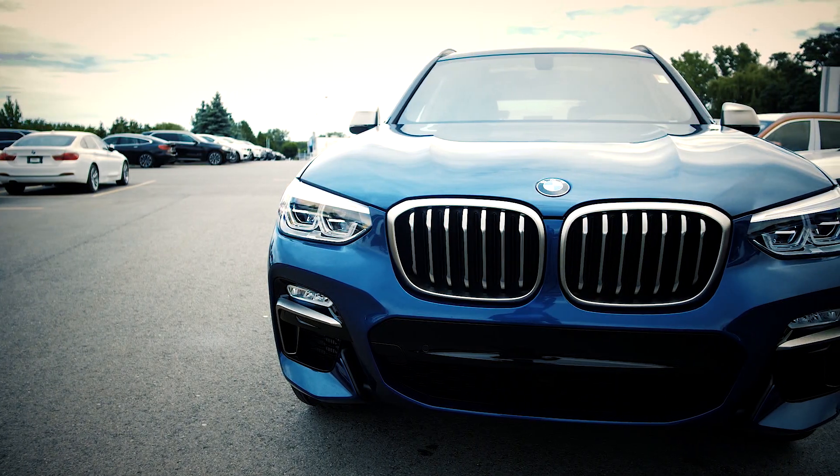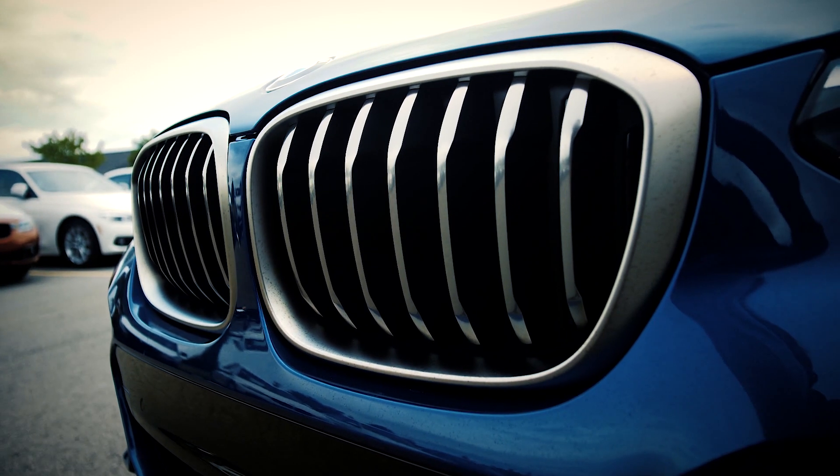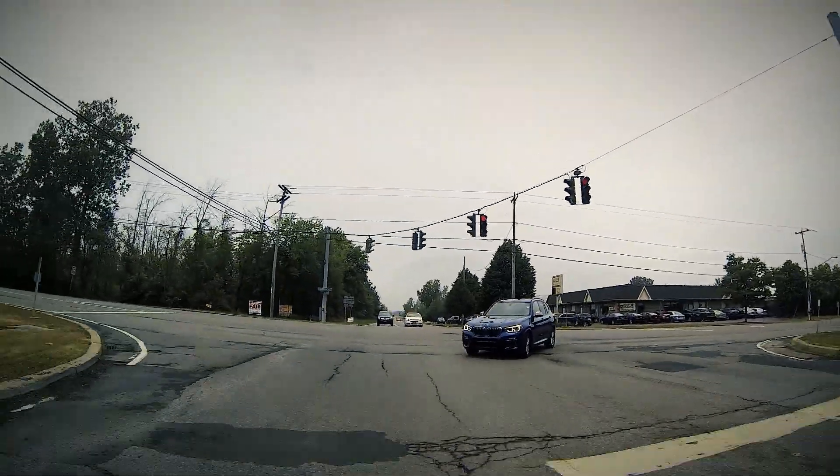You'll notice the transmission is shifting a lot more aggressively in sport mode. You can hear it. The exhaust is really loud — it gives a nice unique sound. It feels like you're in a sports car.